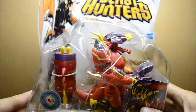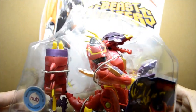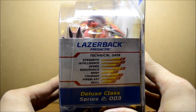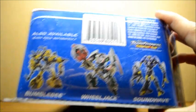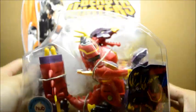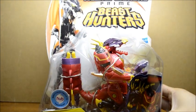I've got most of the Transformers Prime figures, and these are coming out now so I knew I had to pick some of these up. Here is some of the data on the package. This is series two, number three. They also have Bumblebee, Wheeljack, and Soundwave for this series. So I picked up Laserback and we'll get a review on this and see how it's like.